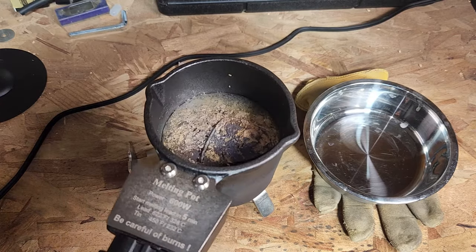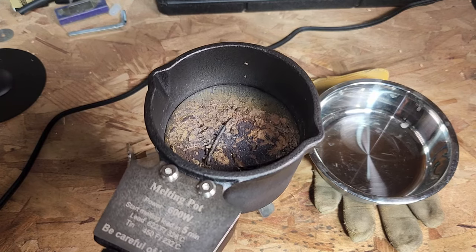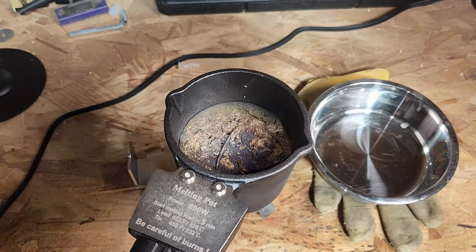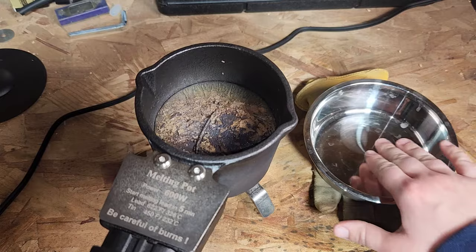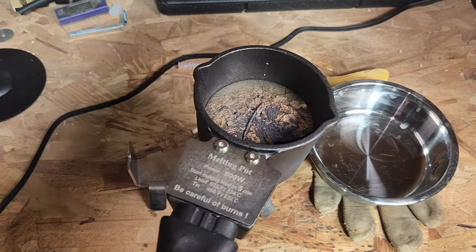So here's the finished product. Of course, before you pour it into any mold you'd want to scrape out any of the impurities. As you can see in the lead there's still a metal piece that cannot get melted down. So you'd want to get all of that out of there before pouring it into your molds, but since I don't have a mold I'm going to be pouring it into this steel bowl just to show you how smoothly it pours.